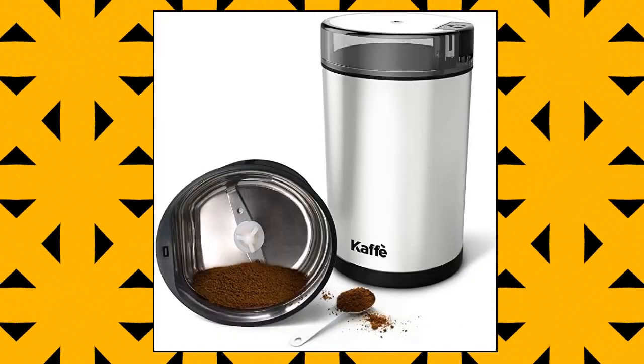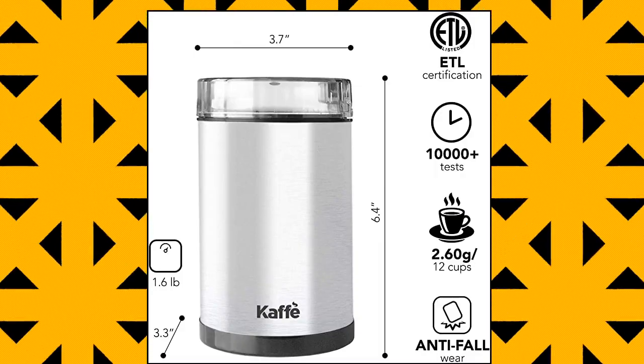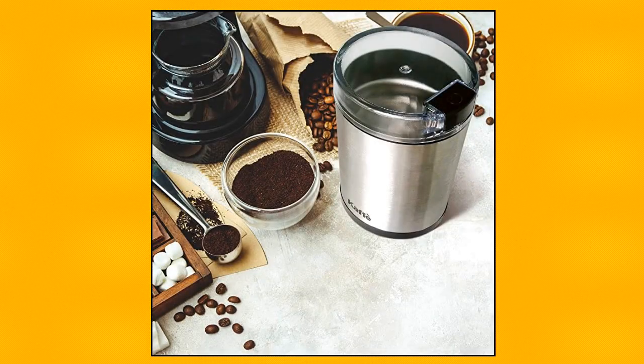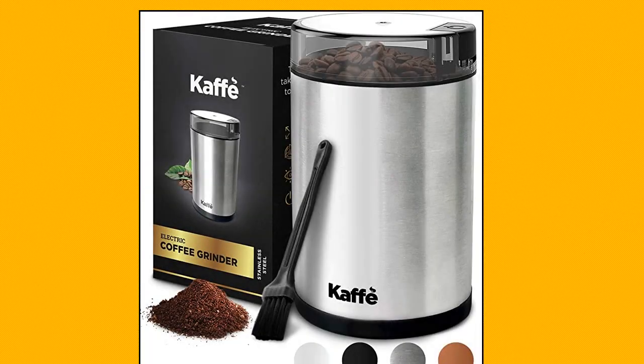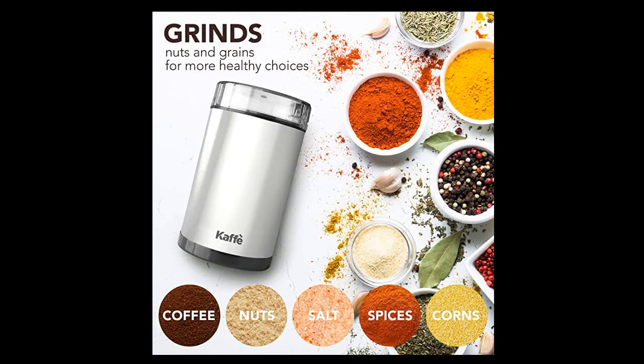Coffee Electric Coffee Grinder — a compact countertop electric coffee grinder with 3 ounce capacity. Quickly turns whole beans into fresh ground coffee right from your home or kitchen. Grinds whole coffee beans to fine grounds in seconds for quality home brewing using a French press, coffee percolator, or other drip coffee makers. Easy to use on/off button positioned on safety lid; grinder won't operate without cover. Transparent lid lets you monitor grinding.